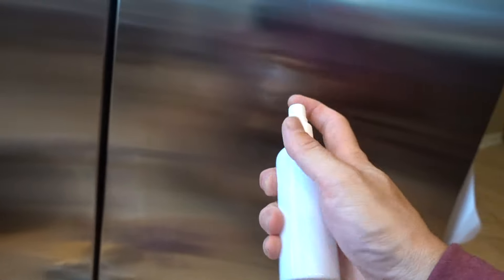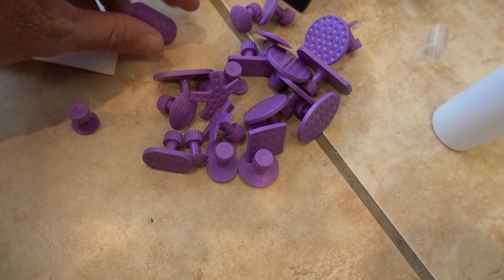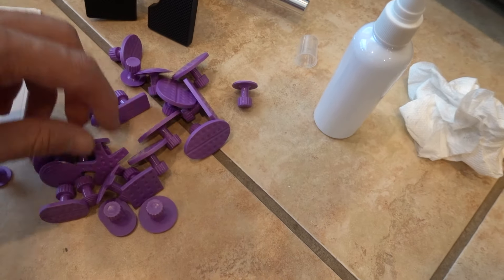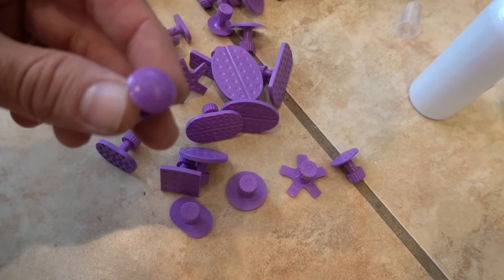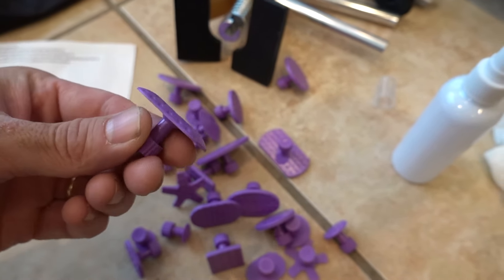Step one is going to be to clean the dent off. In the bottle they provided there's some rubbing alcohol — clean it off real well. It comes with a whole bunch of different adapters and you basically just match up the dent with the adapter. The dent was only this big so I'll be using that one. There are different shapes, even for little round ones. The one I'm going to go with is shaped pretty much just perfect for how this dent is.